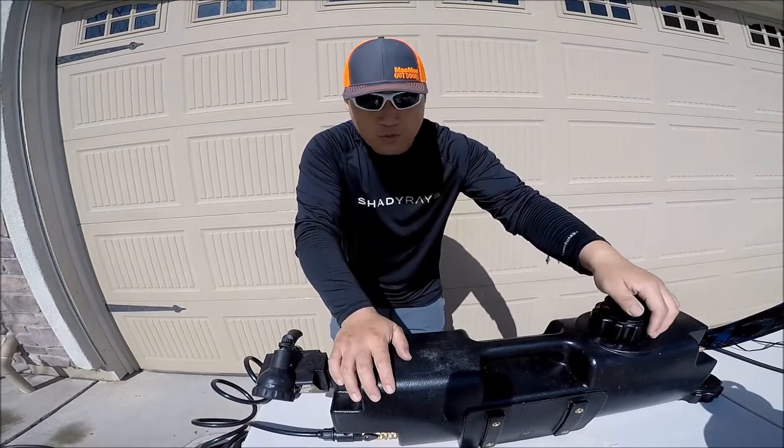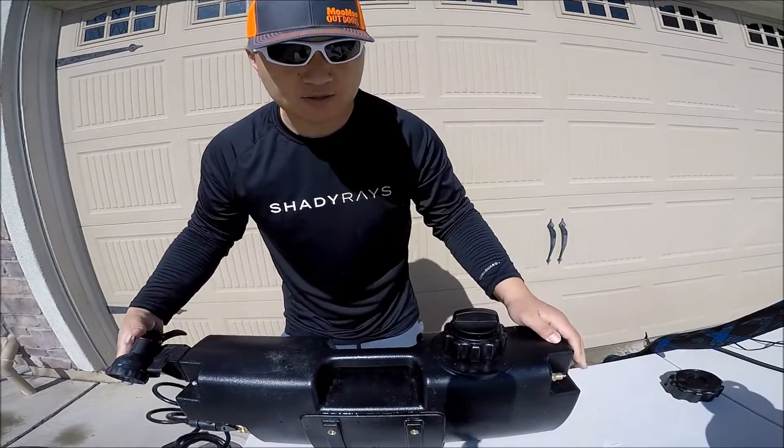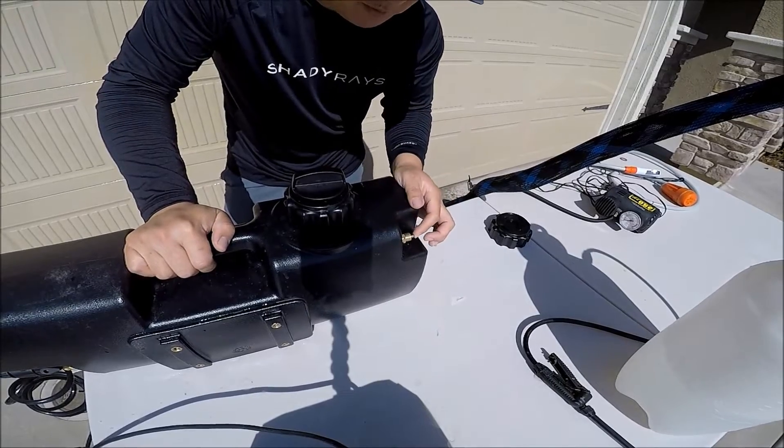One really very important feature of this water tank is right there — a safety relief valve. If you are traveling and pressure builds up to more than 35–40 PSI, it just builds up and releases automatically.